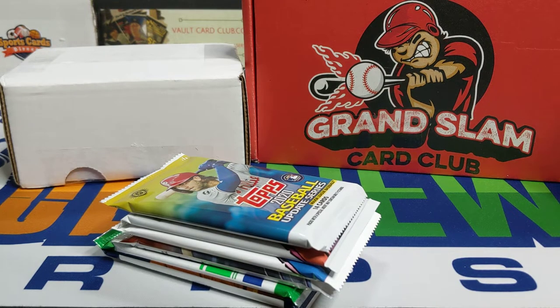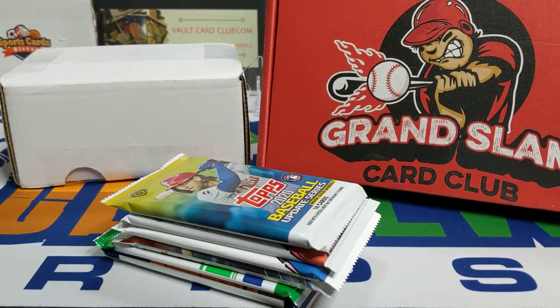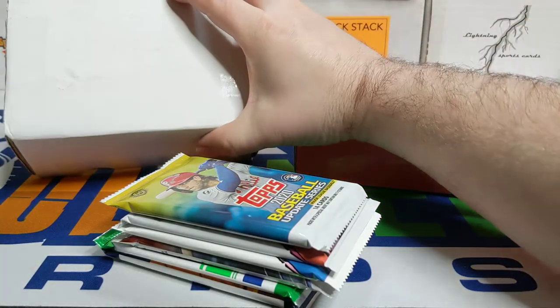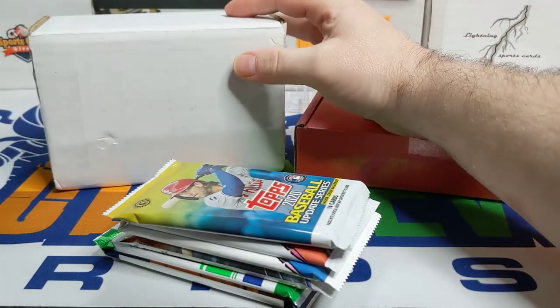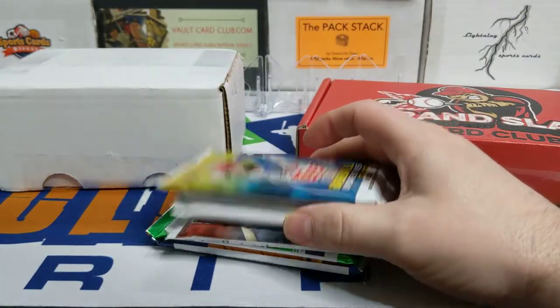Today we are going to be doing a little subscription box comparison — actually only one of these is a subscription box. I have this Grand Slam Card Club at the Rookie Plus level for $40, with 8 to 10 packs. I also got this case hit from eBay, also $40.